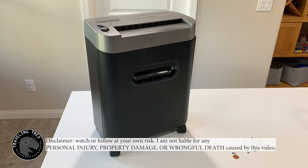Hello everyone. Today I want to show you how I lubricate my paper shredder.